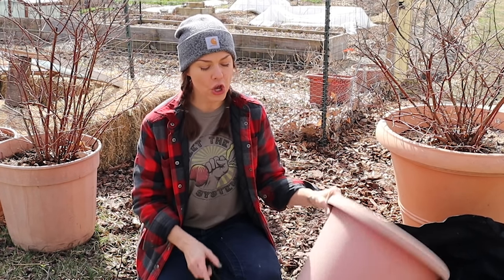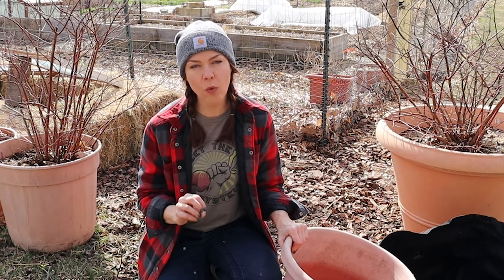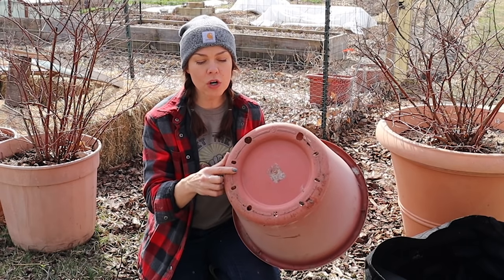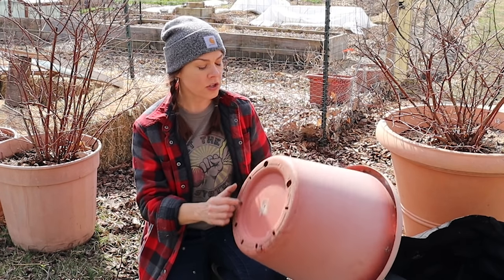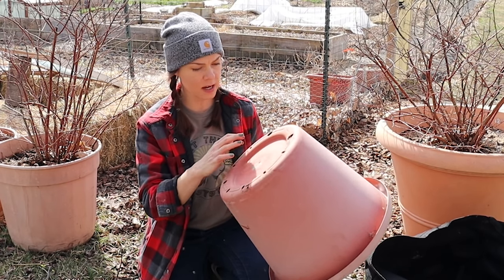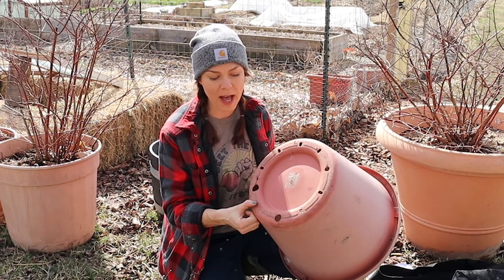A final word on containers: good drainage is a must. If there is one surefire way to kill a raspberry plant, it is to allow it to sit in water. Raspberries hate wet feet. So before you plant, make sure your container has plenty of drainage holes in the bottom. This container has nine holes along the base. If you've got a plastic pot without holes, just drill some out. A fabric grow bag, which allows water to drain through the fabric, will also work.